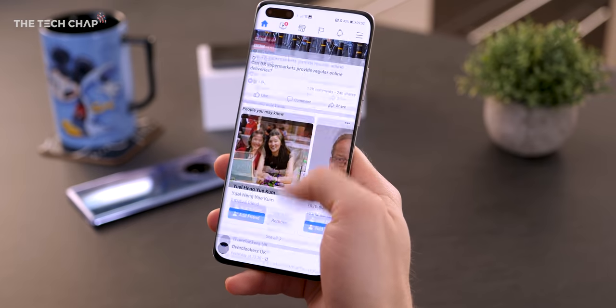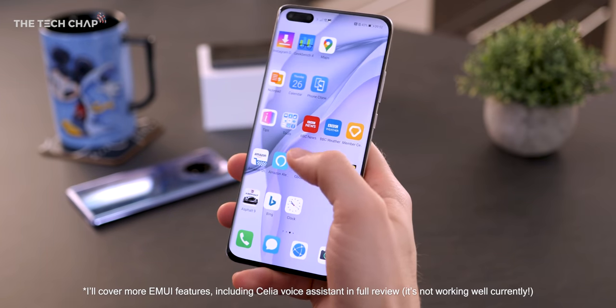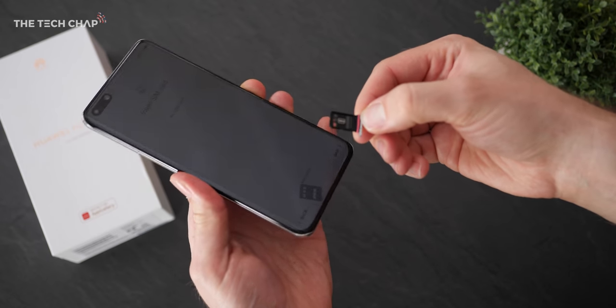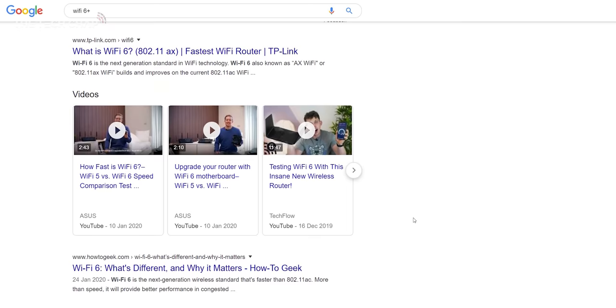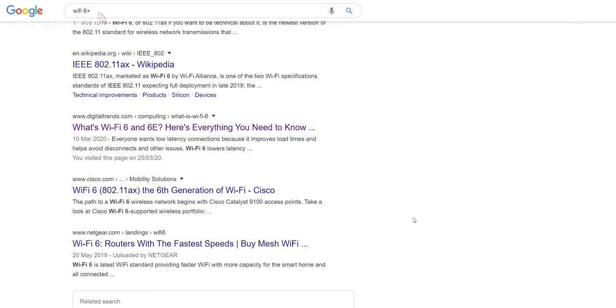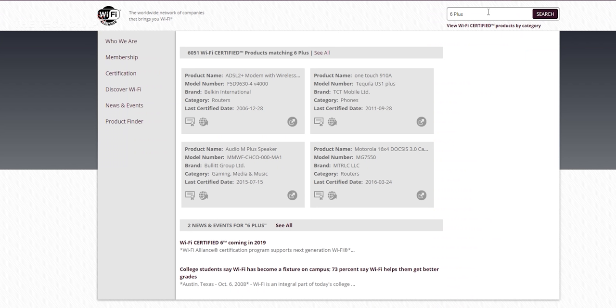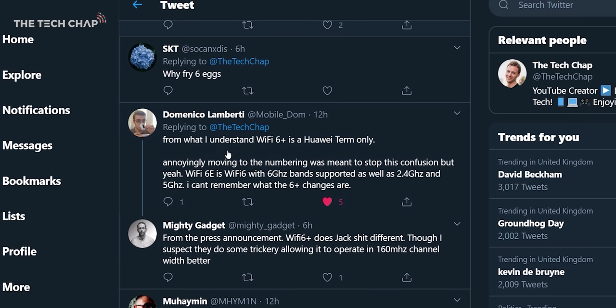Software-wise, we've got EMUI 10.1 on top of Android 10, and it is very nice to use — EMUI has come a long way in the past couple of years. It also supports dual 5G SIMs, and is the first phone to come with Wi-Fi 6 Plus, which I must admit I hadn't even heard of until this was announced and can't find any reference to on the Wi-Fi Alliance website. I'll delve deeper for my full review, but suffice to say, you'll get the fastest and most reliable Wi-Fi with this.